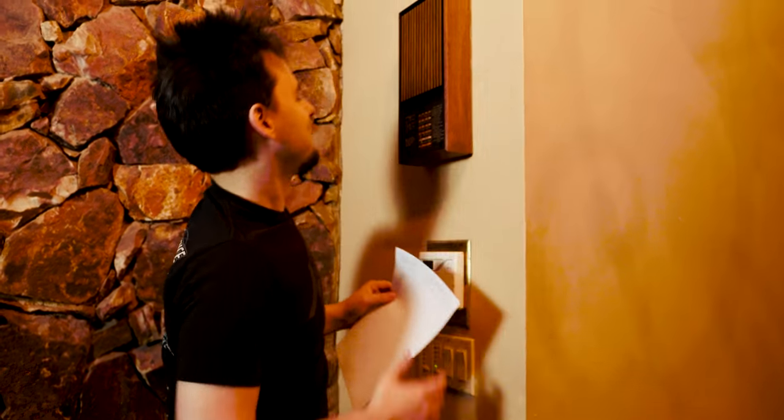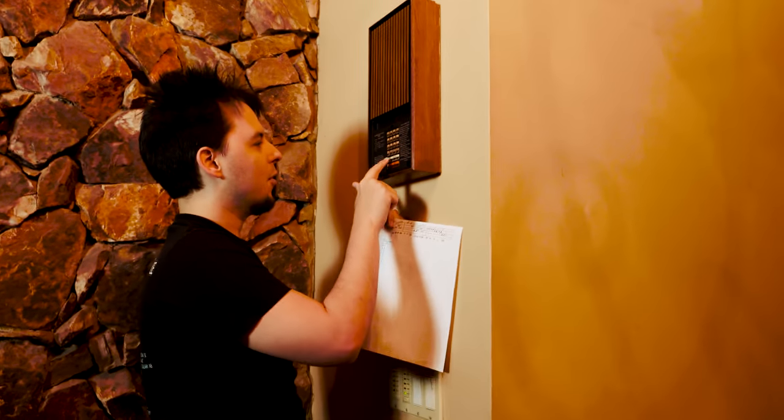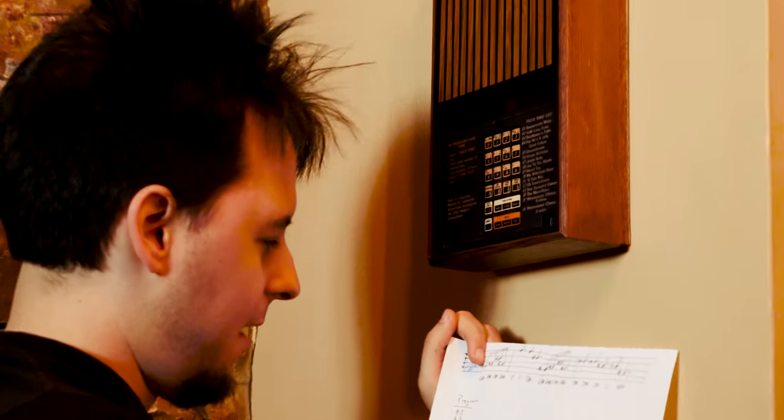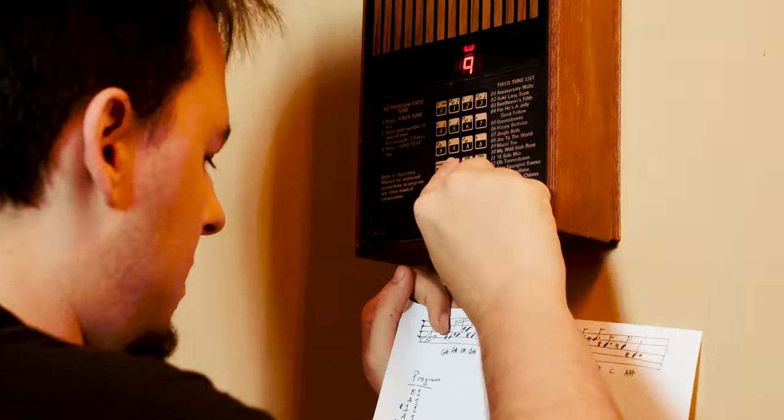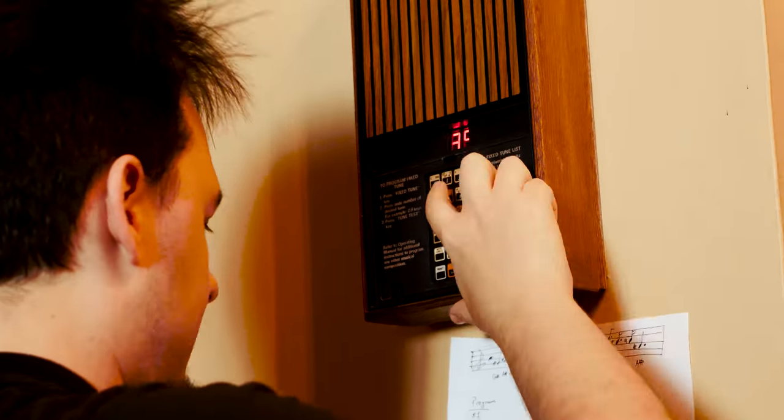So what we're gonna change is something cool. You write program first — I hit the program button and then I just go through each and every one of these. Speed up. Then after the code's put in, you put 00 at the end to indicate that the code is done.